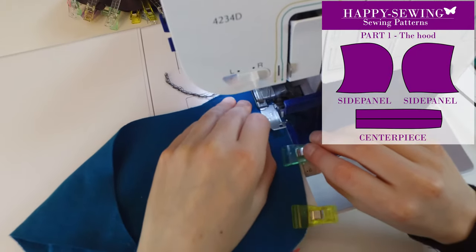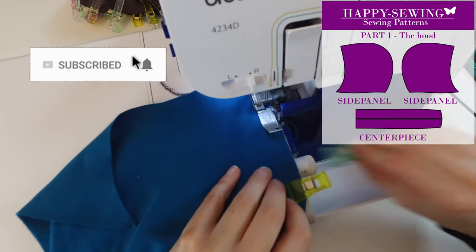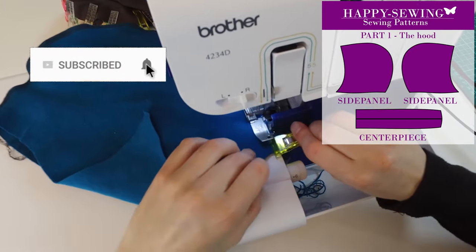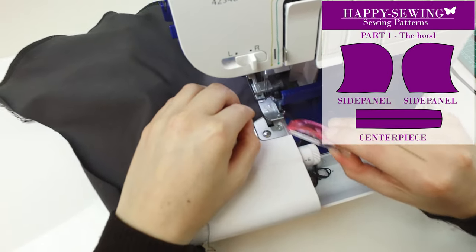When they look like this we are ready to sew them. I use my brother overlock machine, but you can use a normal sewing machine. If you want a string on the hood you have to mount the eyelets now. We choose not to have a string.